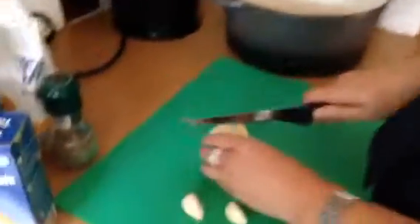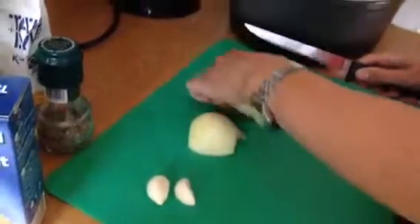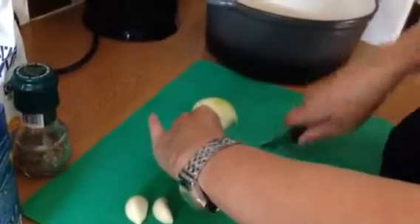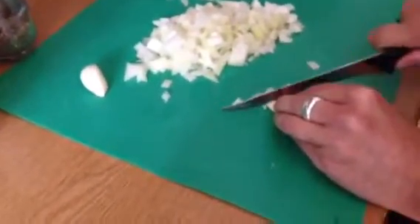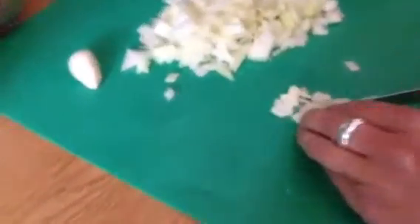Chop the onion and garlic up fairly fine, as fine as you can manage. I'm not an expert at all at chopping things up, so don't worry about it. Just chop the garlic up fairly fine — you could use a garlic crusher of course. I have got one somewhere but I can't find it so I'll just chop it up.